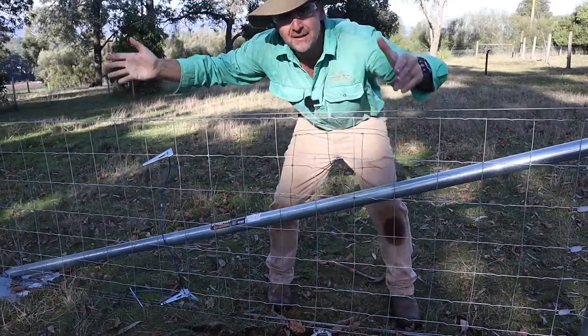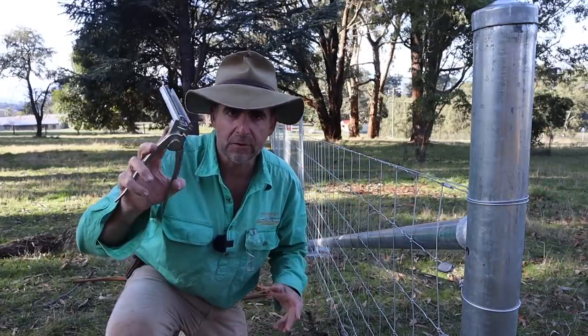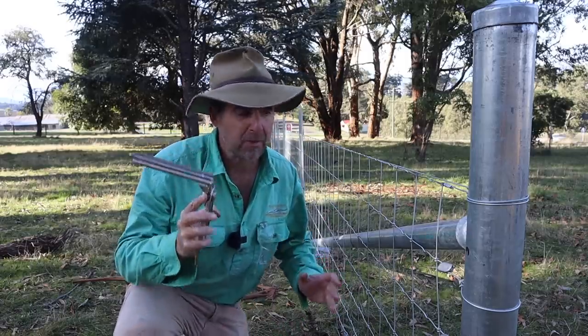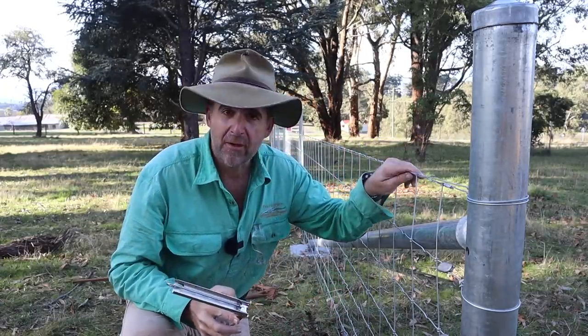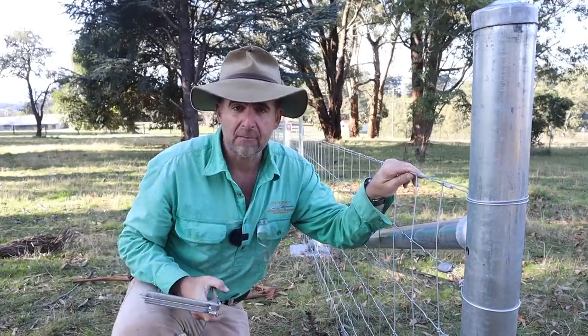Easy peasy. Now because I've already attached my save wires top and bottom to all of the posts, all I've got to do now is go along and put about two or three clips top and bottom on each panel to hold my prefabricated wire to my 2.5mm high tensile wire that I ran out as save wires.